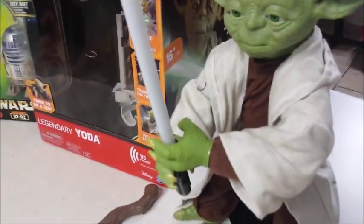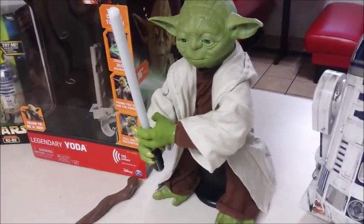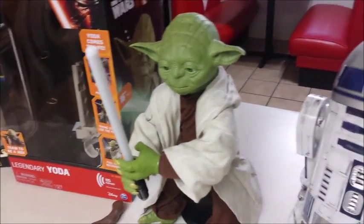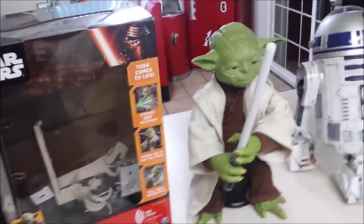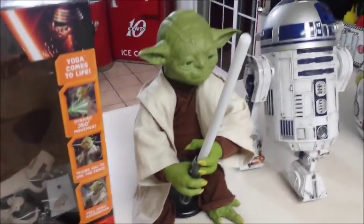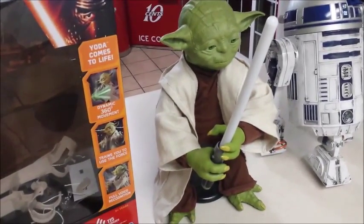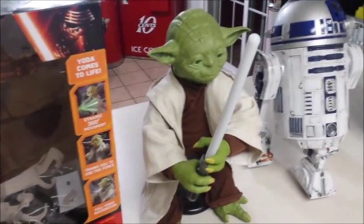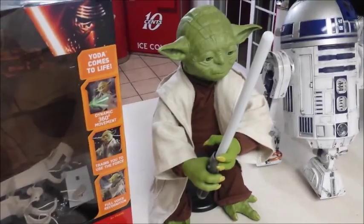It does take 6C batteries, so make sure you get those at the store when you're picking this guy up, or if he's coming in the mail make sure you buy them ahead of time so you can get him going right out of the box. Also, I have seen other YouTube videos where the Yoda doesn't seem like he's doing everything he should — there were some defective ones out there, so you definitely want to run him through all of his modes to make sure you got a good Yoda.